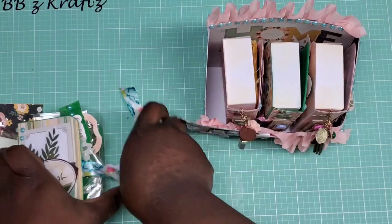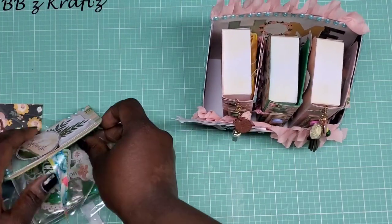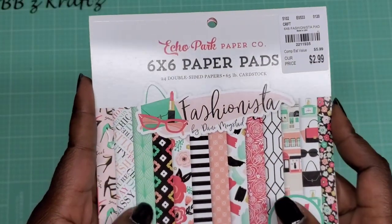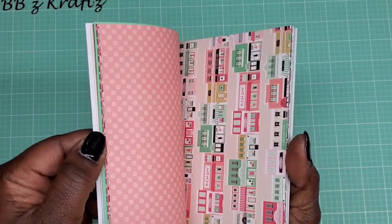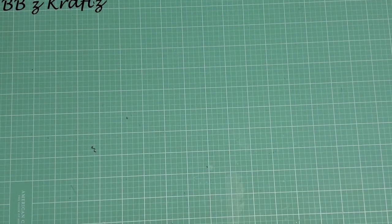I did say in my previous video that I had two partners because one of them had to back out, so I can go ahead and show you what I created for the other one. For the second one I used this paper pad by Echo Park called Fashionista. This is so gorgeous — I saw somebody share it and I was like, oh my goodness, I've got to have it. I luckily found it at Tuesday Morning, which is really rare for me because I can never find anything that other people haul from Tuesday Morning.